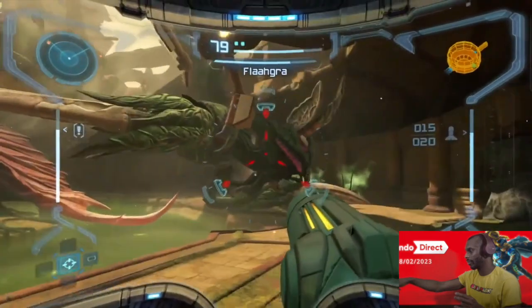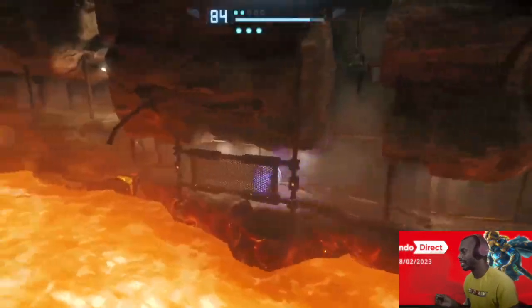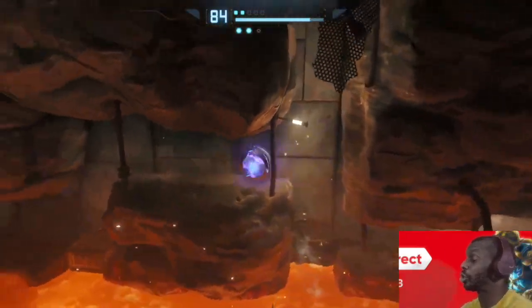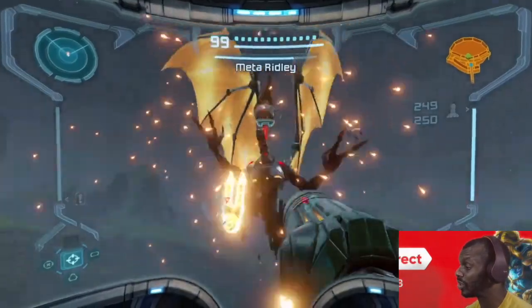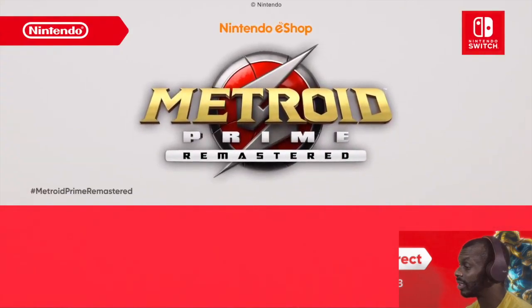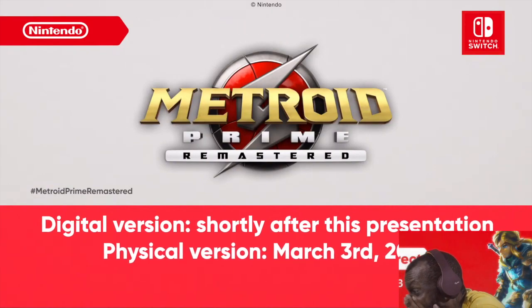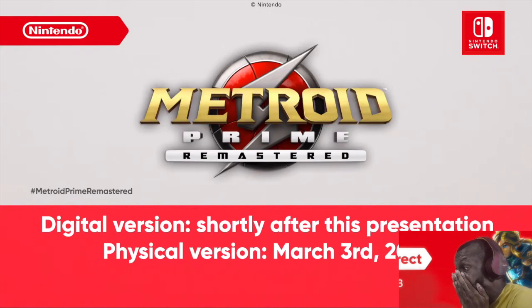You can also select a control style that recreates the feel the original way — nah, nah, nah. Give me dual sticks! With your preferred play style, the digital version of Metroid Prime Remastered launches on Nintendo eShop shortly after this presentation. The physical version will launch March 3rd.